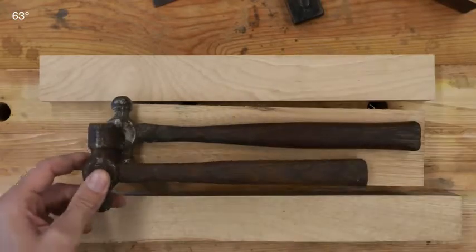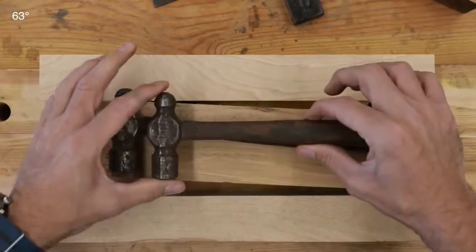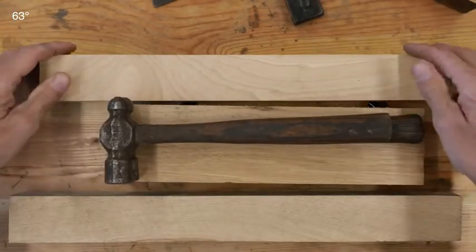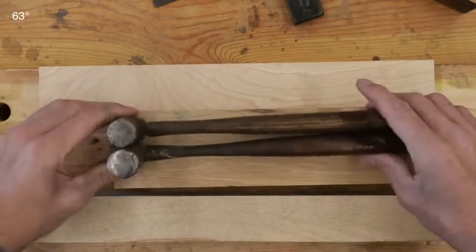You don't have that nice, beautiful, sweeping palm swell that goes into a taper. There's nothing wrong with it — it's just something that was probably built for utility. A guy that needed a handle, needed it quick, needed to use it to make his living. And that's what you get.